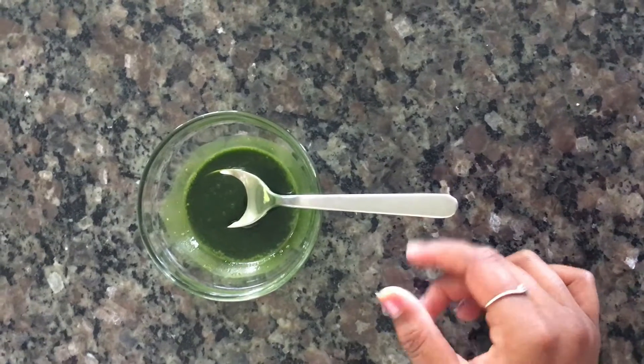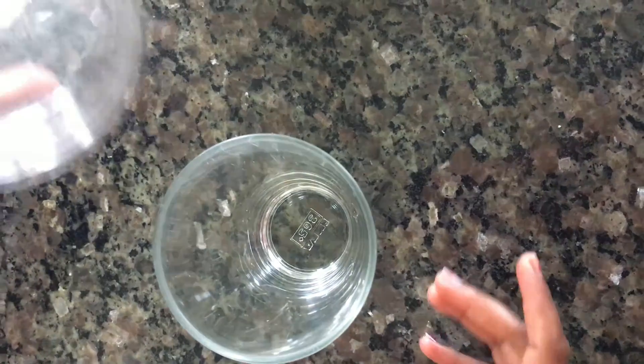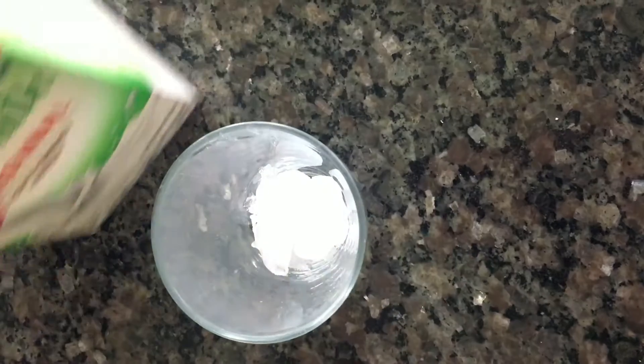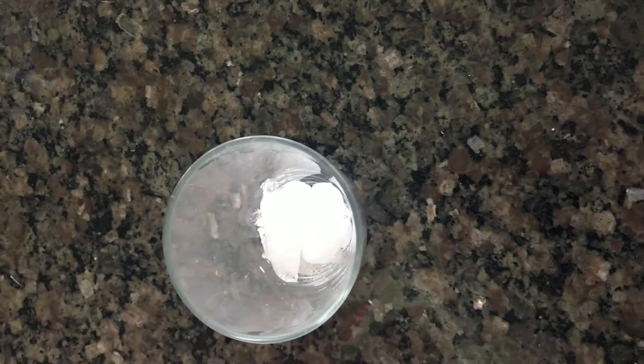After your mixture has bubbles, you can move this aside and get your glass cup and fill it with your ice. Now you can get your soy milk and pour it into your cup.